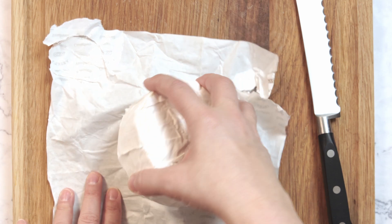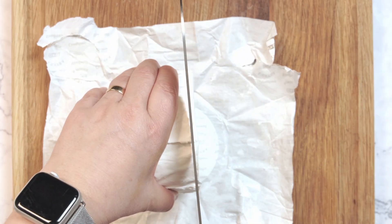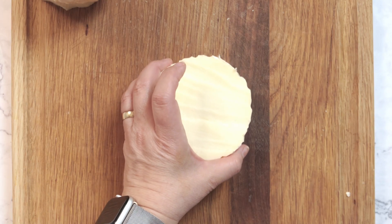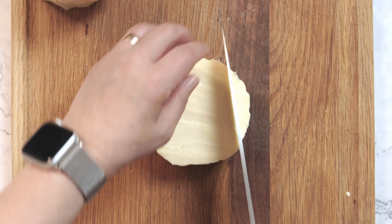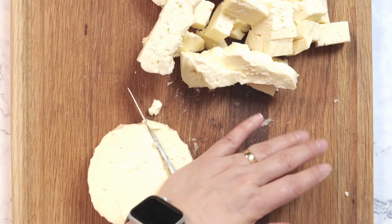We're going to unwrap the cheese and then cut the rinds off. Here's a tip: use a serrated knife when the cheese is cold to cut the rind off — it's much easier. Once all three wheels have been de-rinded — is that a word? It could be.